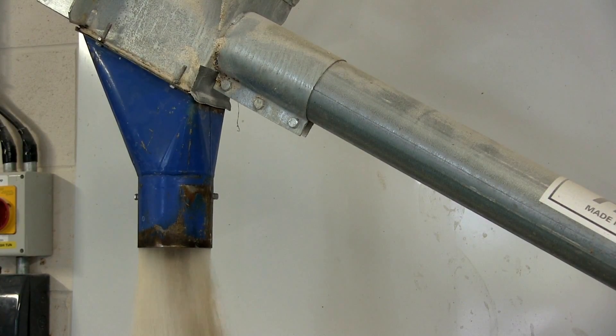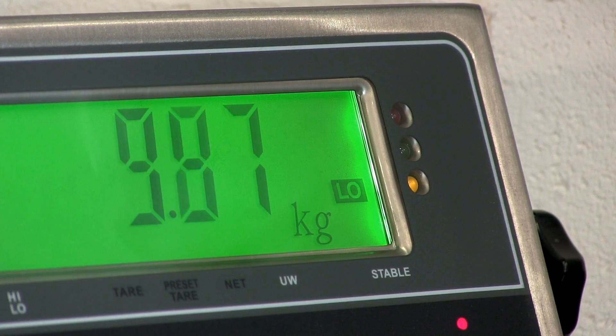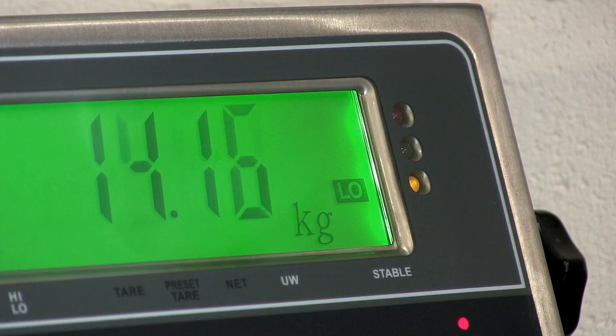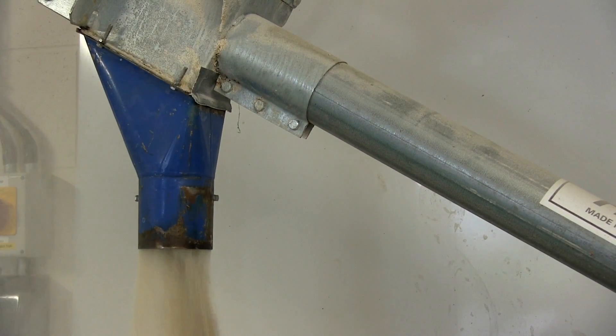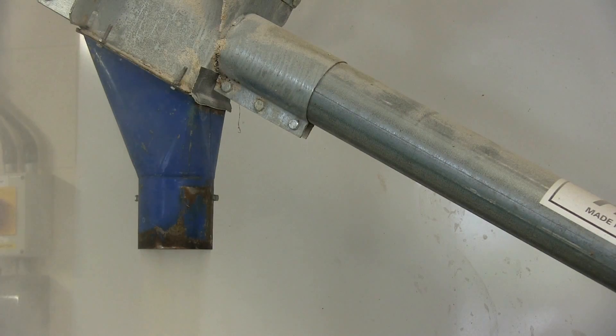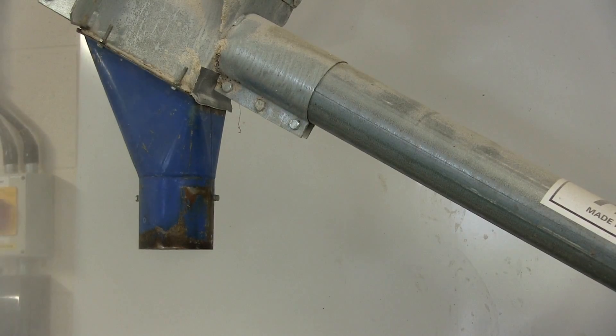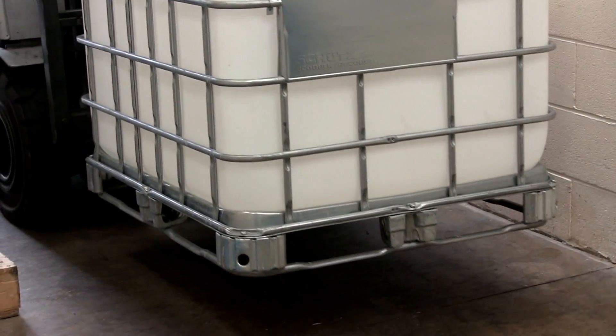By adding the relay board to your order, your JIK indicator can effectively control other devices, and this works really well with the high-low alarm. In this case, the relay board has allowed the scale to be connected to a hopper feeding produce onto the scale. Because we've set up the high-low alarm, when the scale reaches the target weight, it actually switches off the feed. That means less user input, faster weighing processes, and potentially less waste.